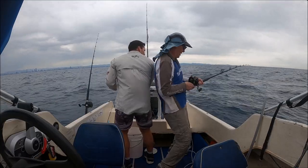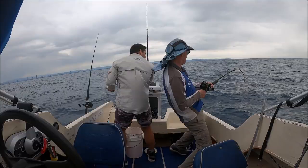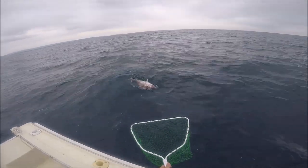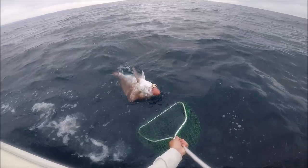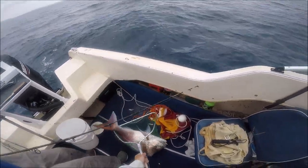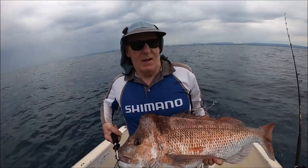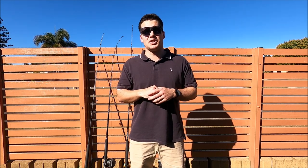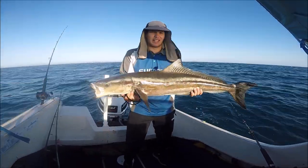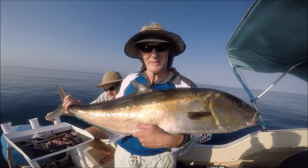I've also caught bycatch like Cobia on it and it does give you a chance of landing those big fish as well. Dad's caught massive Samson fish — all sorts of stuff — you can land on 20 pound.